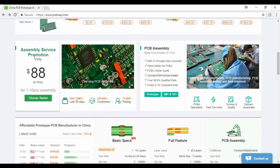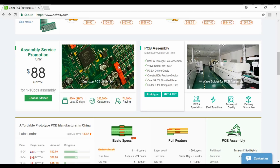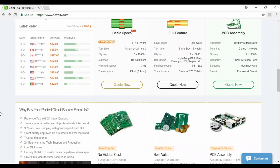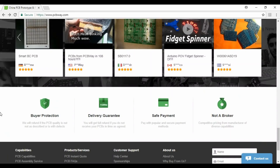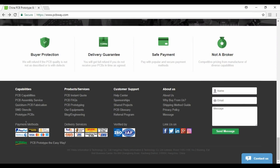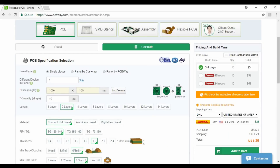They can also provide assembly service. You can read details from here. They also provide many payment methods and delivery services, and this is a good thing. You can select 10 pieces of 10 by 10 cm PCB at the rate of $5 only.